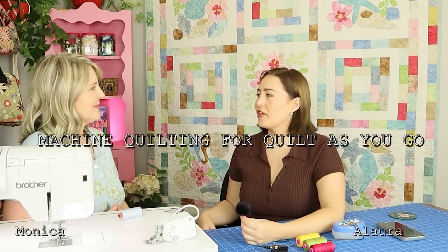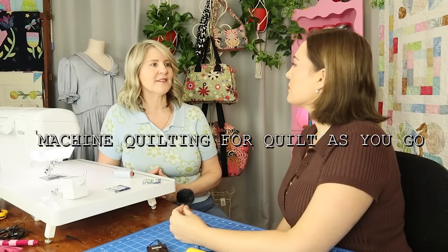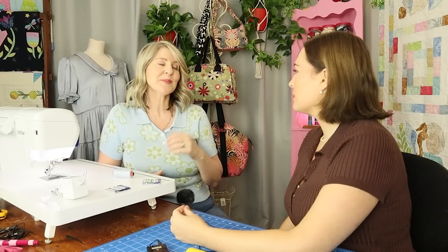So Mum, do you want to explain what machine quilting is for Quilt As You Go? Rather than wrestling with a large quilt under your sewing machine, we're just working in small, manageable-sized pieces. So it gives you more freedom, basically. And it's much easier.